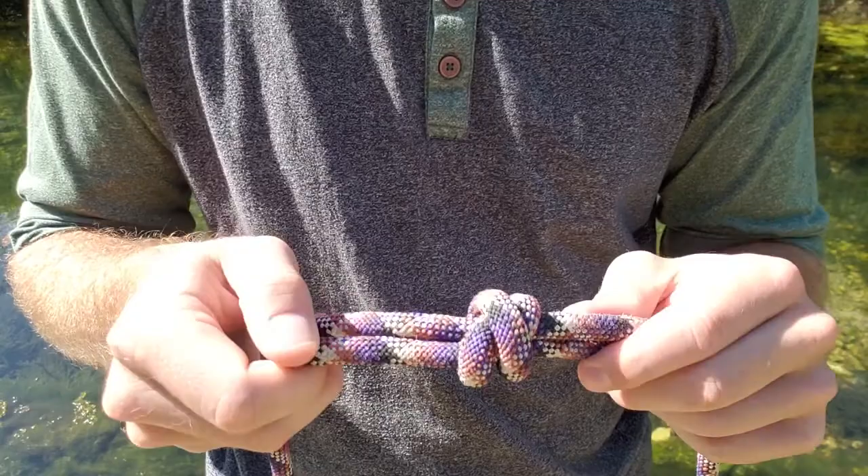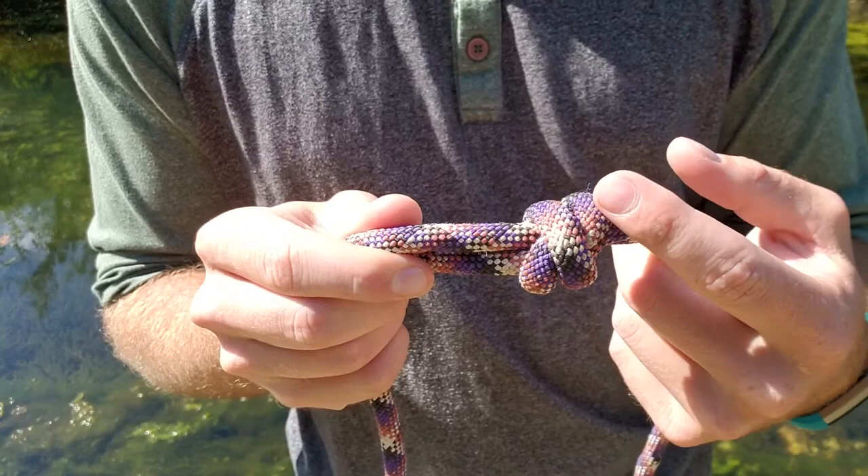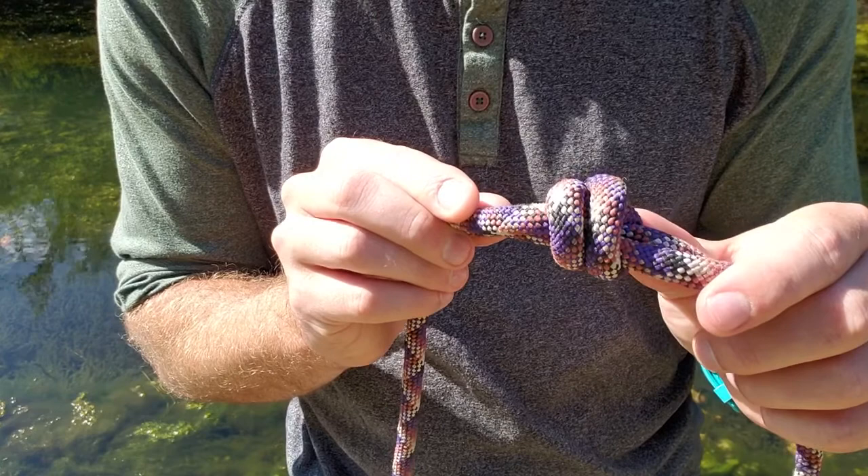Then we are going to dress it up and make sure our knot is good. The easiest way to tell if this knot is right: you can see that the lines are crossing right here on the front. If we flip it over, on the back side the two lines are going to be parallel to each other. That is an easy indicator that you got it right.